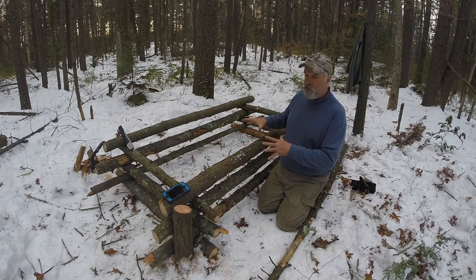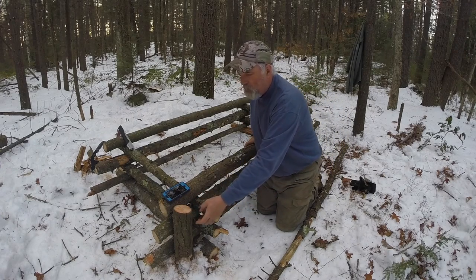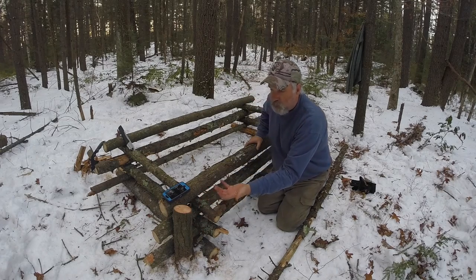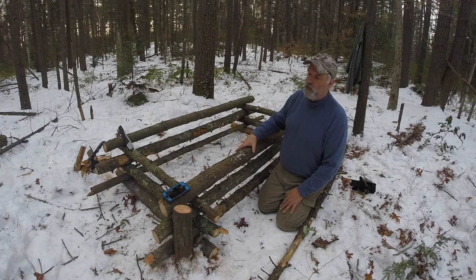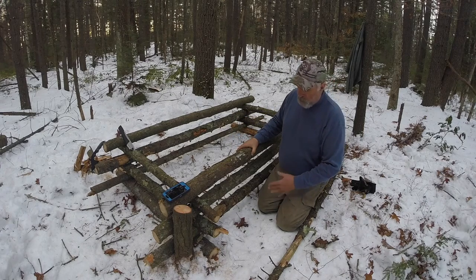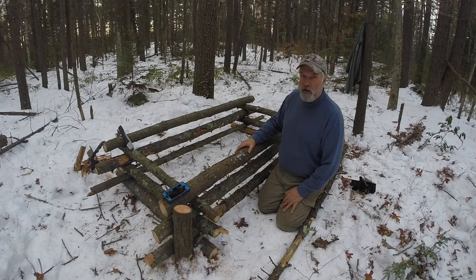I wanted to show you the structure first. I did have to take one tree down — it was dead — but I left enough of it to act as a corner piece for the bed, since I'm going to be staking these corners out so they don't move. Luckily the ground isn't quite frozen yet, so I should be able to do that. I'm losing daylight, so I'm going to call it quits for the day. We'll be back tomorrow to finish the bed and start on the shelter. Stay tuned.